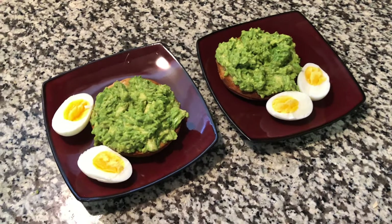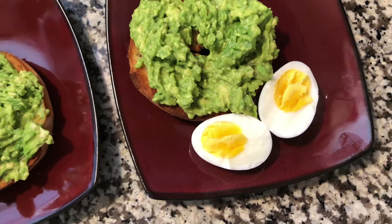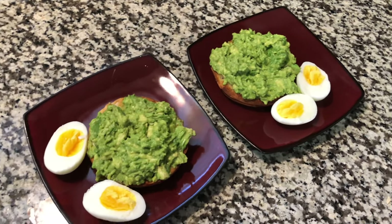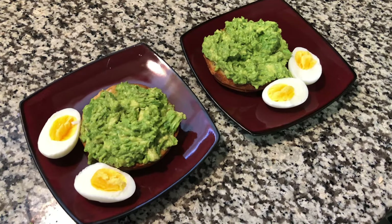Okay, peel the eggs, cut them in half — they're tasty and yummy. I don't usually add any salt to them since the avocado already has salt. That should be a pretty light, tasty, and healthy breakfast. Enjoy!